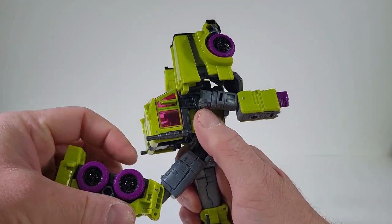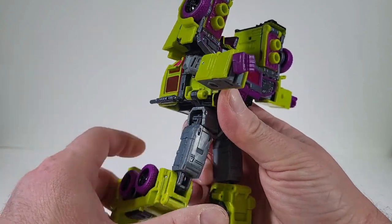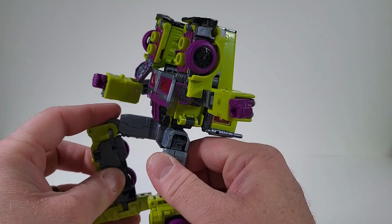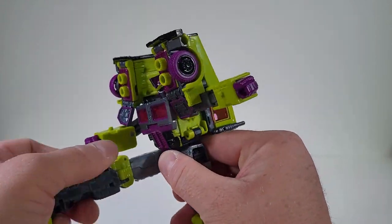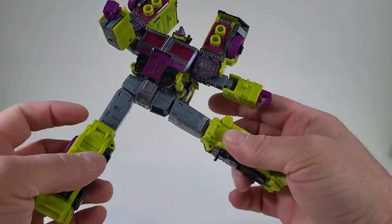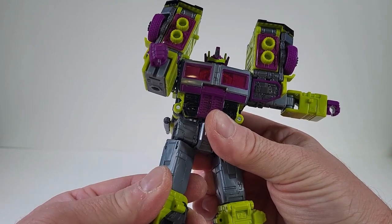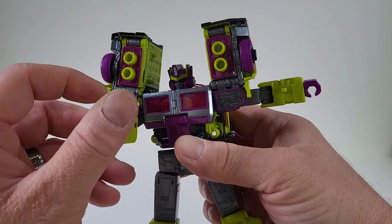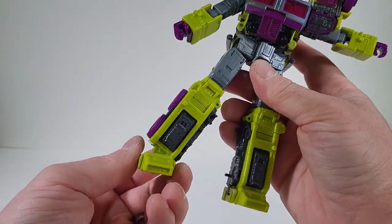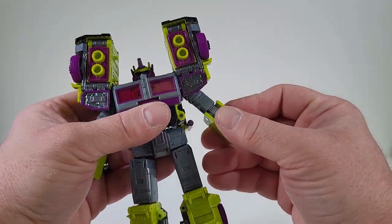The legs can be brought back — that is really nice — and moving forward. He does have a hip swivel or thigh swivel, and the bicep swivel and ankle tilts. So you can get some decent posabilities out of this. That's really nice.